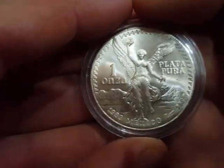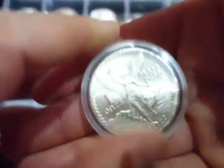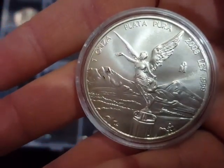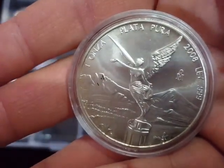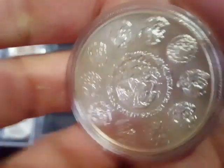So I bought a 1982 Libertad, two 1983 Libertads, two 1986 Libertads, and a 2008 Libertad. That was the original ones I got from Chards out of the secret folder at £20 each.